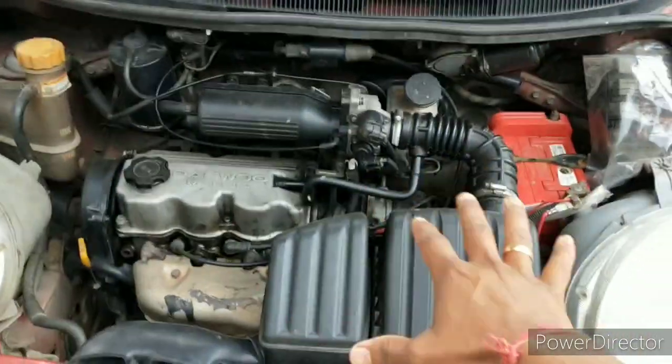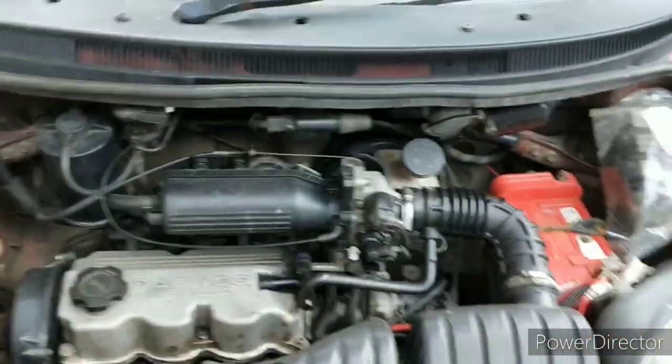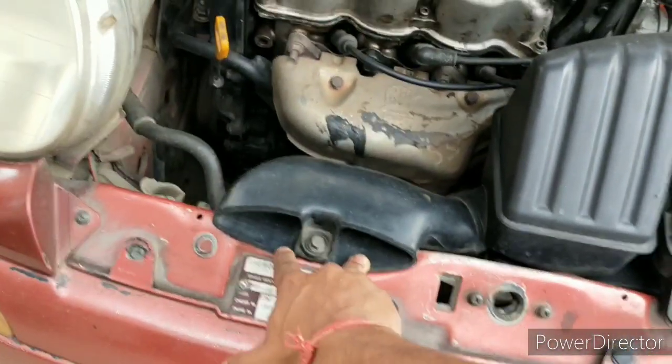So this is a baby engine — 800cc, naturally aspirated, from 2001. Let's just begin from the front where the engine breathes from.